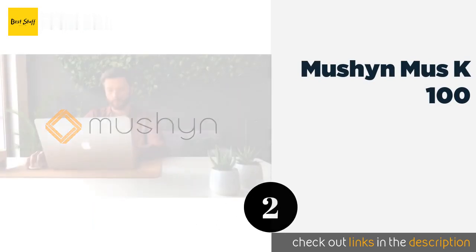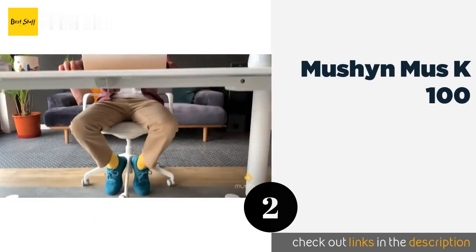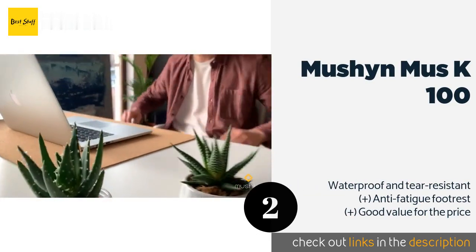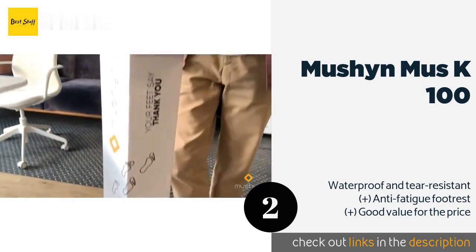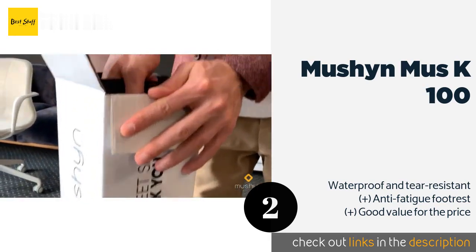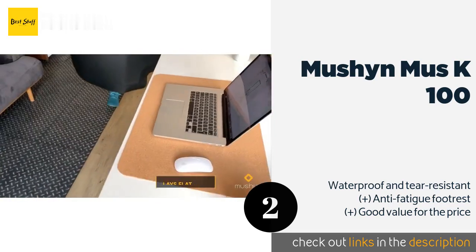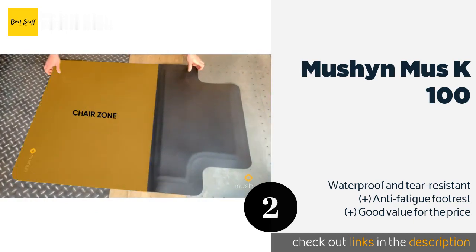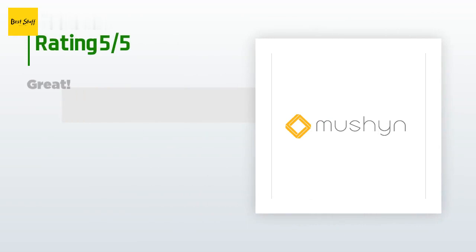The second product on our list is Mushen Muse K100. Filled with a foam made from a combination of PVC and rubber, the Mushen Muse K100 can help improve the insulation and soundproofing of a room while also making it easy to roll around in your seat. It has thin edges that wheels won't get caught on. The price is approximately $65.